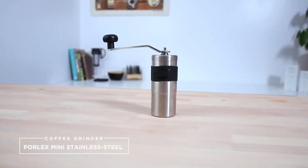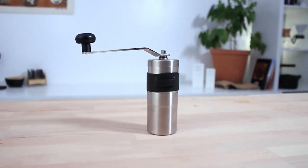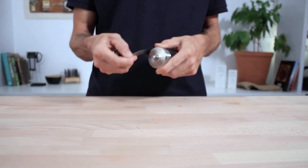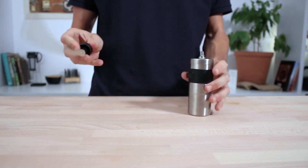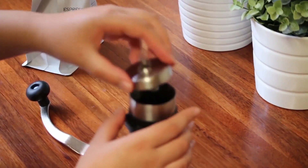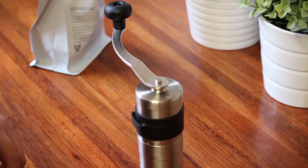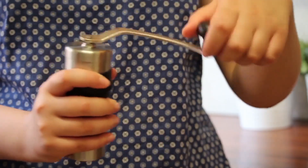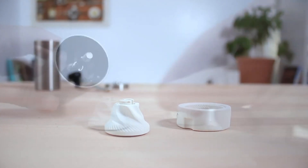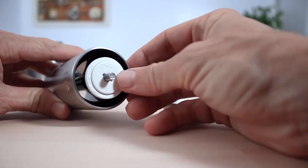1. Porlex Mini Stainless Steel Coffee Grinder. First off is the Porlex Mini, a small but mean piece of Japanese grinding machinery. What sets it apart is the combination of longevity and portability. The stainless steel body is anti-static, which will save you the annoying task of scraping and tapping your grinder to remove any coffee grounds that tend to stick to the container. Complementing this robust, high-quality build is a heavy-duty ceramic conical burr that does all the dirty work.